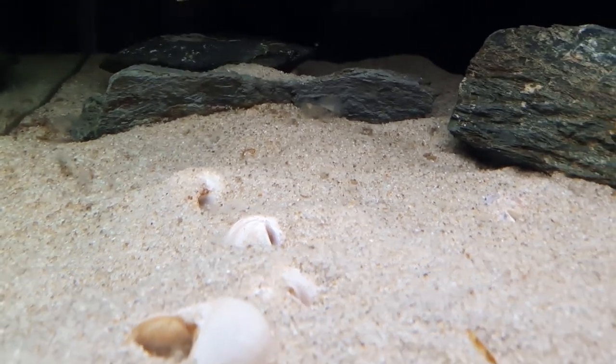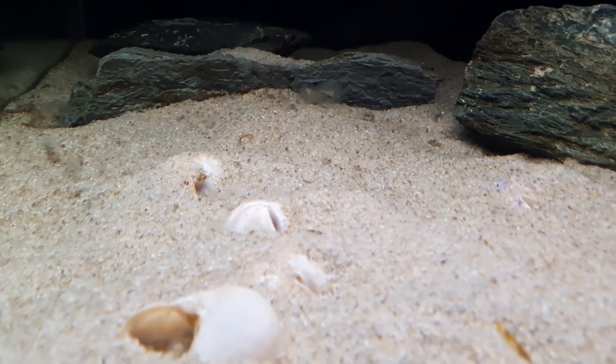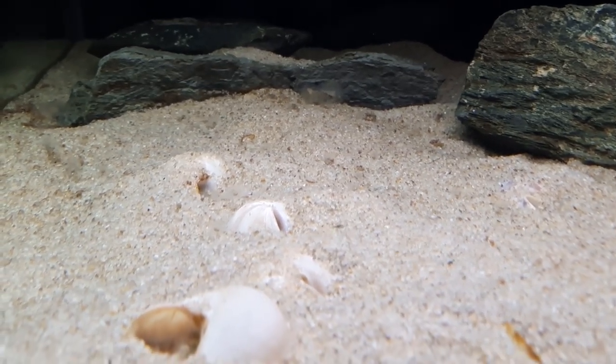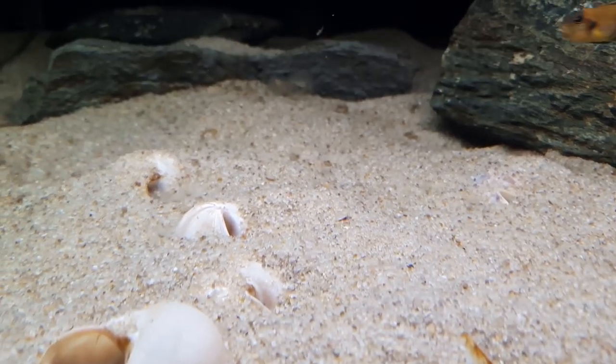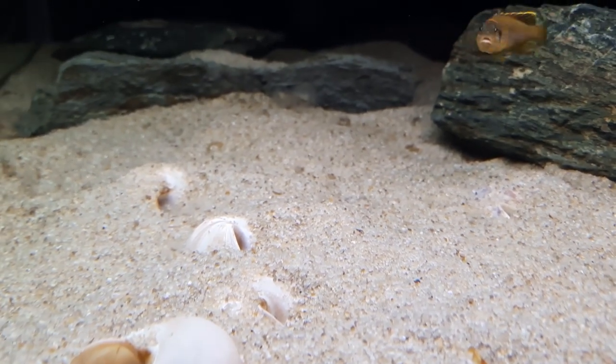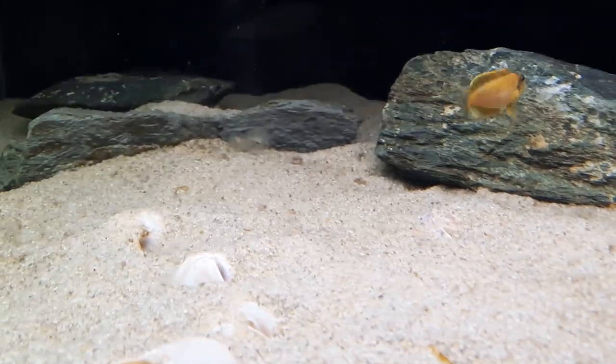Now I've got to work out which fish aren't spawning and get them out of this tank so these fry don't get eaten, because I really want to breed these guys. That's going to be the next issue — trying to work out who I need to catch and get out of here.